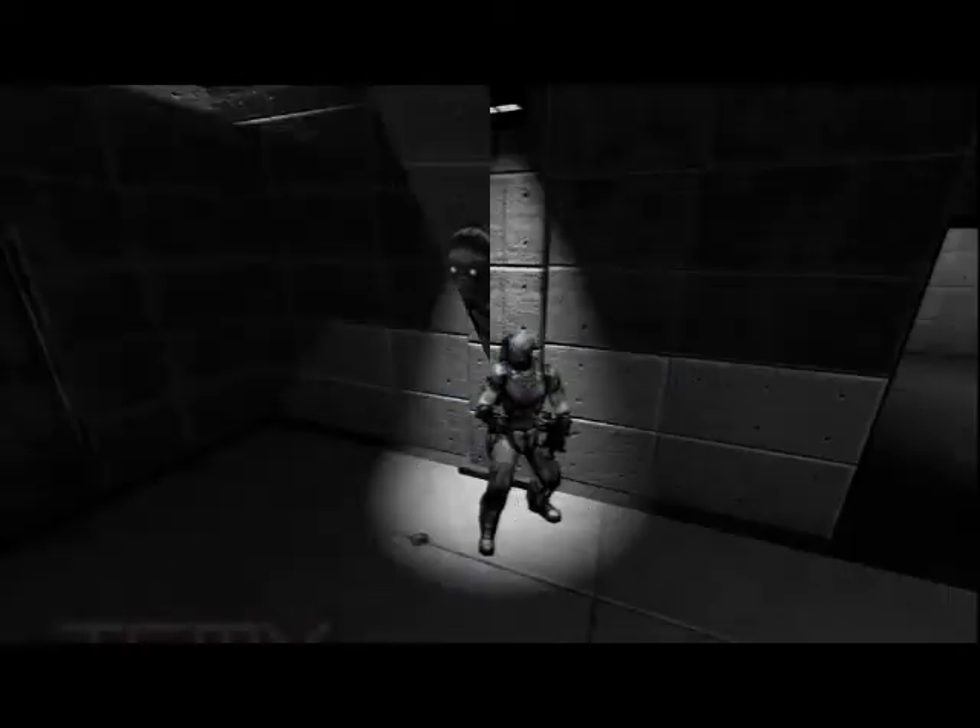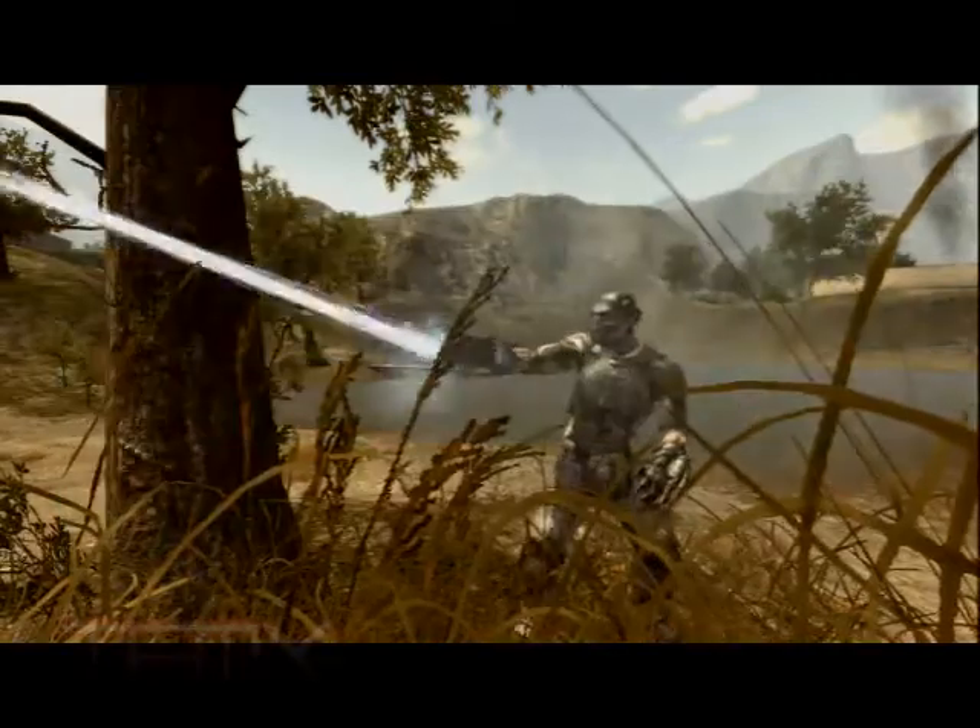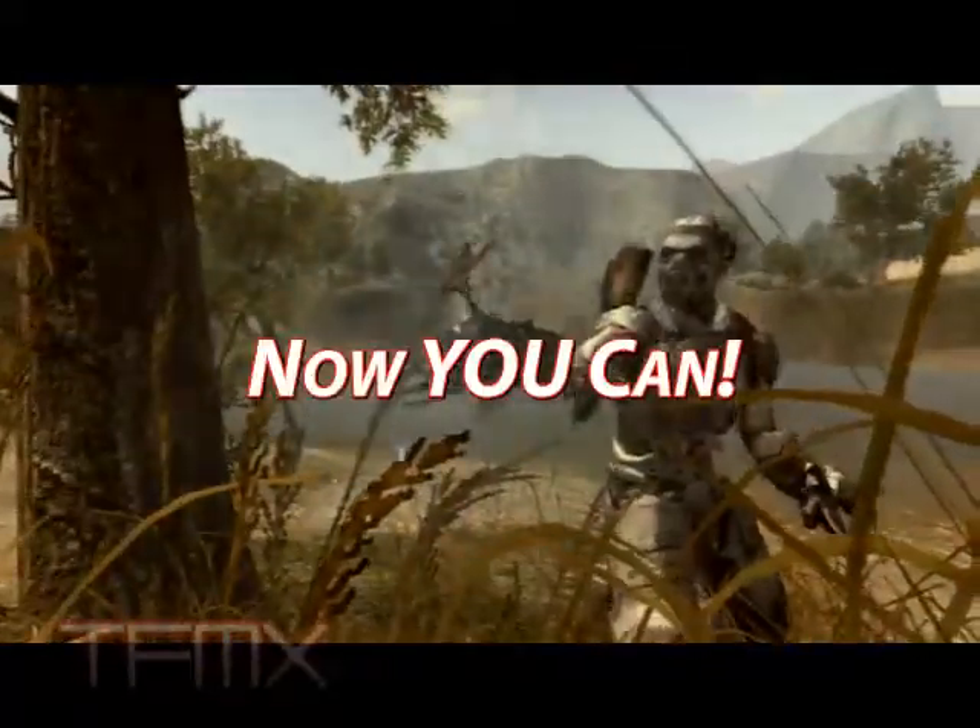Are you tired? Out of ammo? Low on health? Do you want to look and feel destructive again? Now you can!